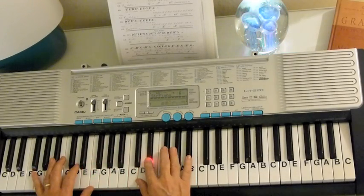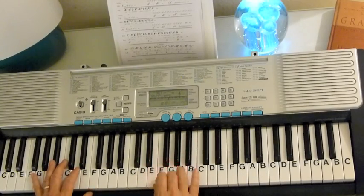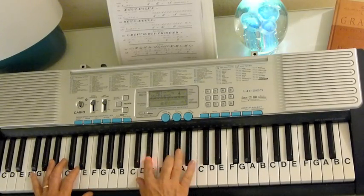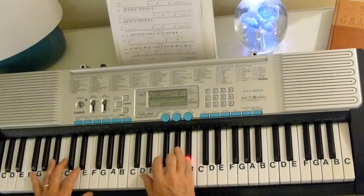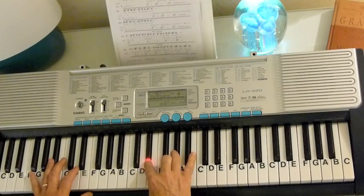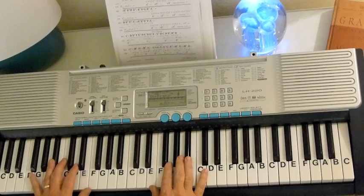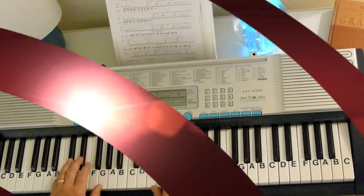Then we're into the chorus. The melody is E-flat, B-flat, G, B-flat, G, G, G, G, G, F, A-flat, G, E-flat, F, G, B-flat, G. G, G, G, F, A-flat, G, B, E-flat, F, G, B-flat. I'll stop right there and then we'll put the chords with it.